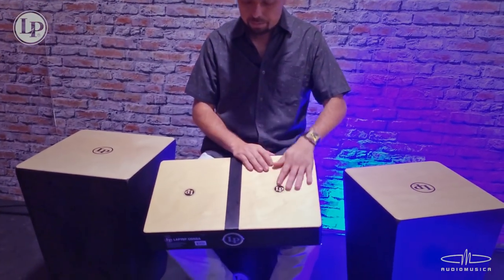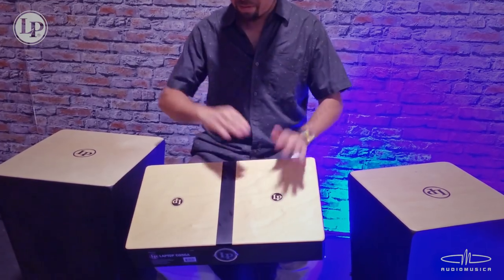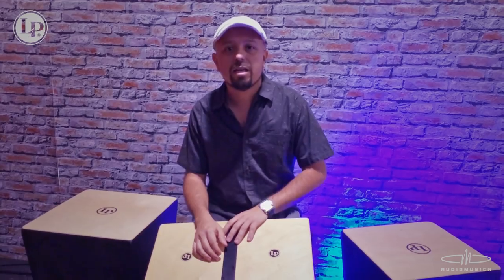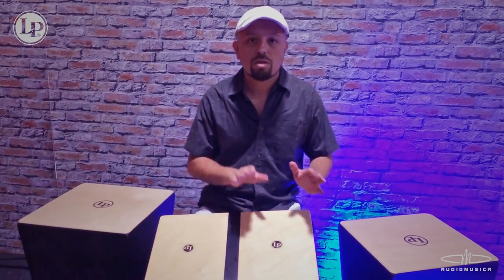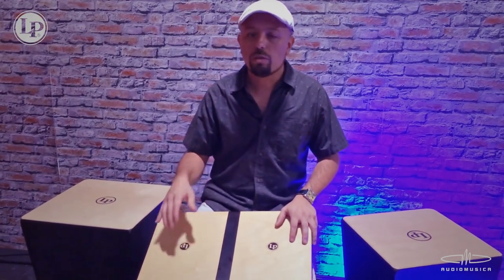Escuchemosla. Como vemos, es muy similar al toque de la Conga y también tiene la afinación con el intervalo que más o menos es lo que siempre utilizamos.